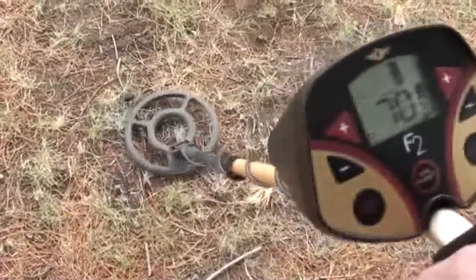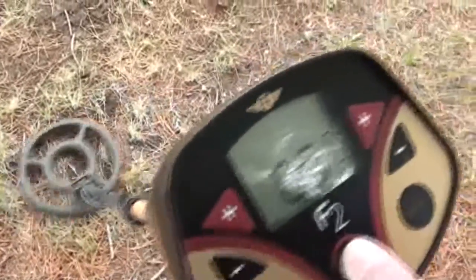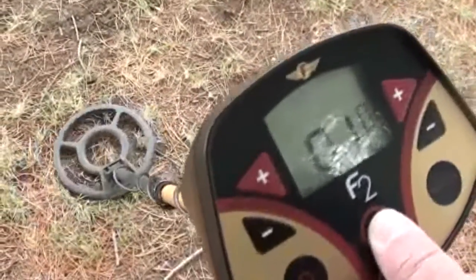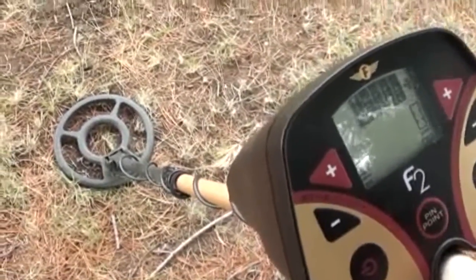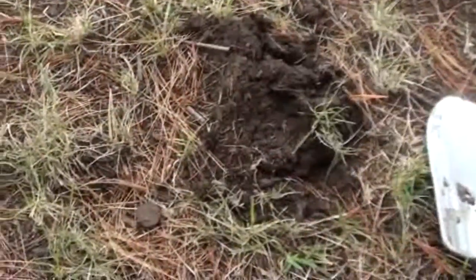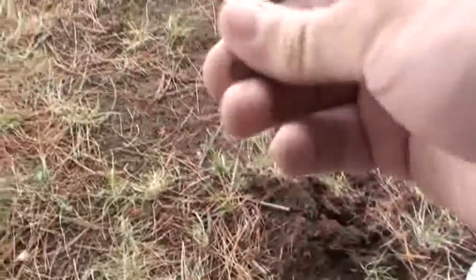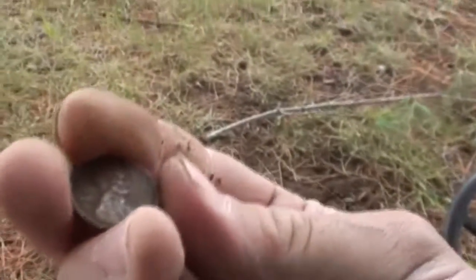I'm going to show you the signal I'm getting here — just going crazy. Let's see what it is, might be some junk. All I did was just pop the plug like that and out it came. Yeah, it's just another penny — a 1976.